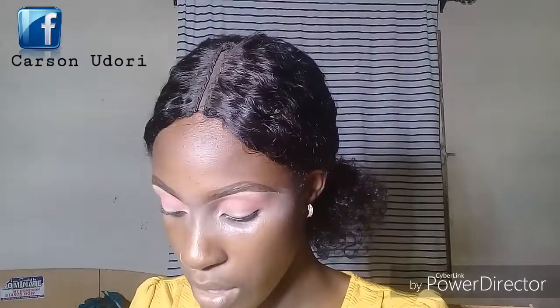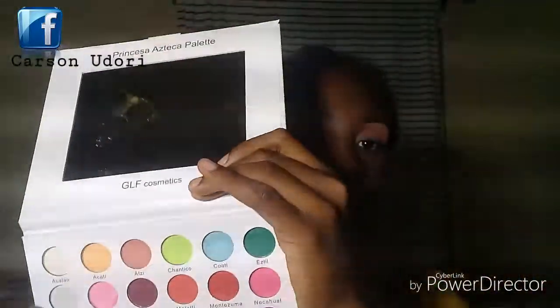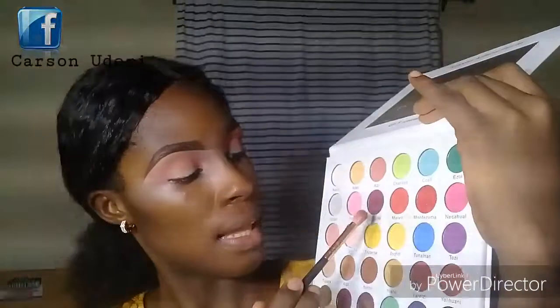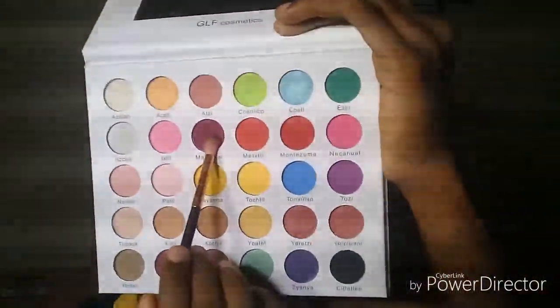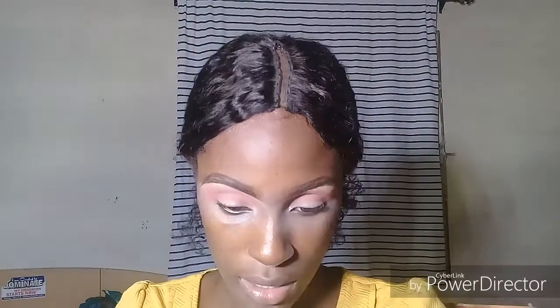I'm going to go in with this shade called Malachi Malinche, and I'm just going to use that to sort of give this pink shade dimension, movement, and a force.